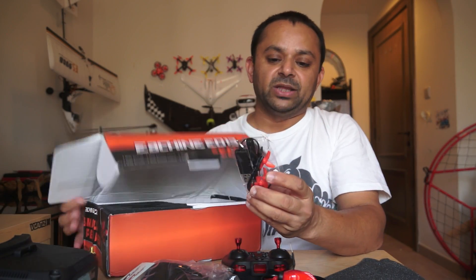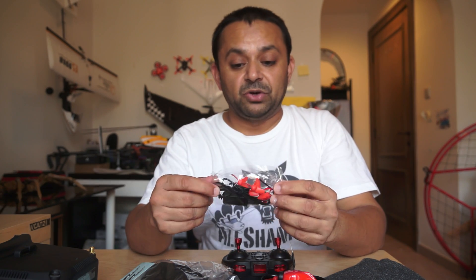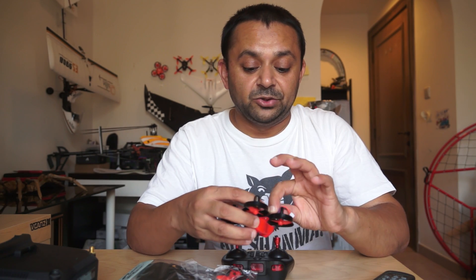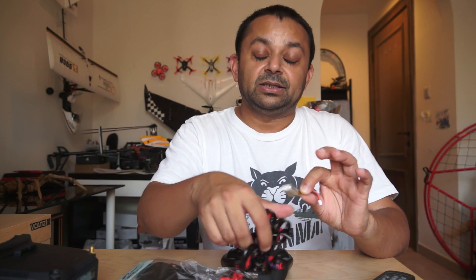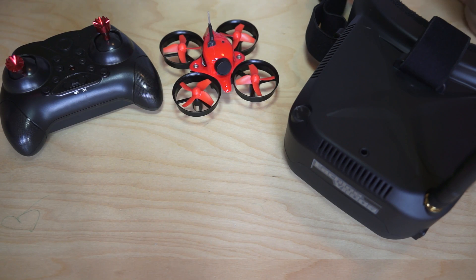Finally, you have a bag with accessories including spare propellers, a screwdriver, and a USB charger for your battery. The battery they are using is a 3.7 volt, 200 milliamp unit.